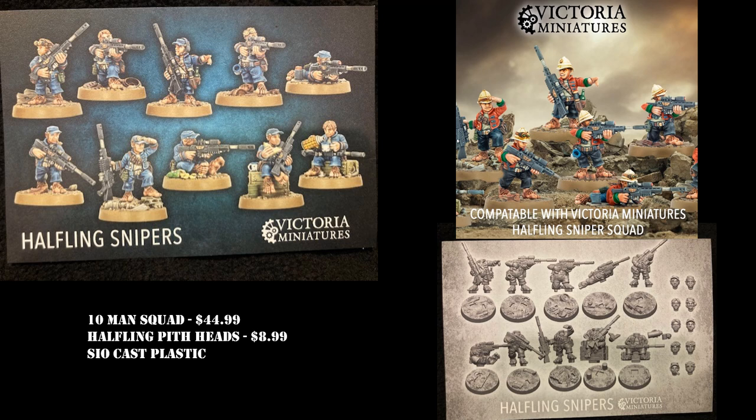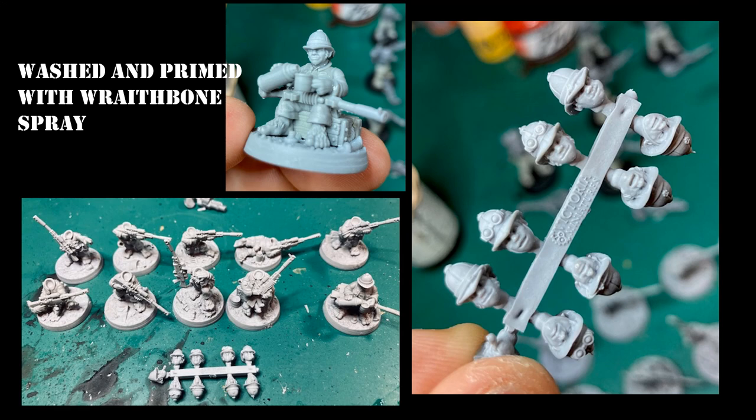For $44.99 you get a squad of 10, which is enough for two squads of five in 40k. I went with the pith helmet heads, which you can buy separately for $8.99 for 10. I really like the look of the alternate heads on these models. The instructions are really nice and easy — you really only have to connect the bodies to their individual bases. They're just really nicely sculpted models, and very little prep work was needed.